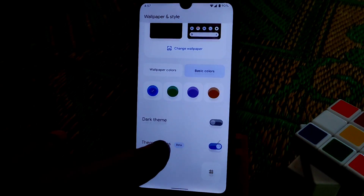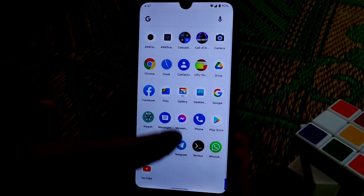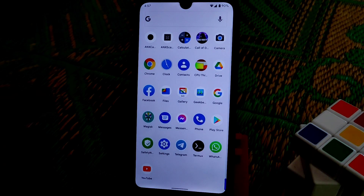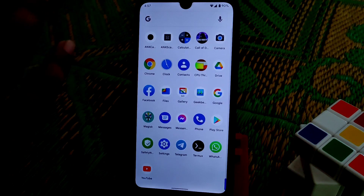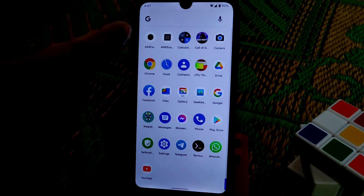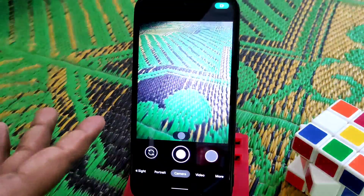Let's talk about basic functionality. Everything is working — I checked Messenger video call, WhatsApp video call, and audio — all working fine.